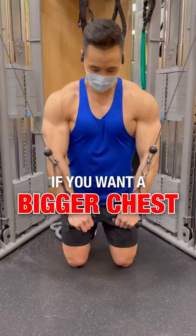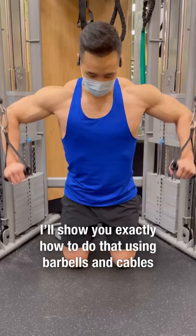If you want to build a bigger chest, you have to work the upper, middle, and lower part of your chest. I'll show you exactly how to do that using barbells.